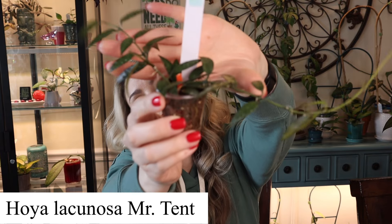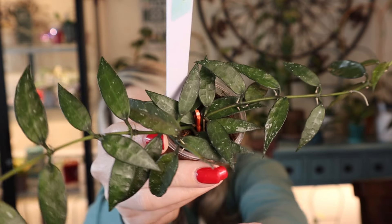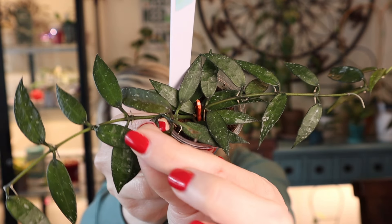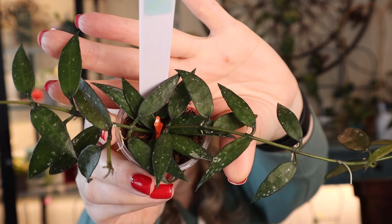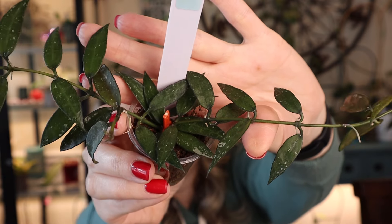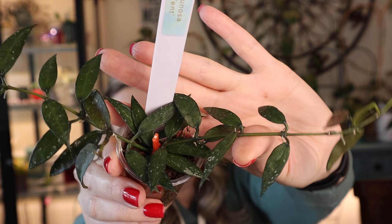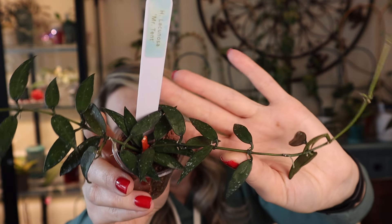The last five Hoyas are all Lacunosas. Let's start with Hoya Lacunosa Mr. Tent. Very cute foliage — very veiny and thick, with some splashing on it. I'd say it's a pretty fast grower. When I got her I only had maybe a couple of nodes cutting and now it's getting pretty big.